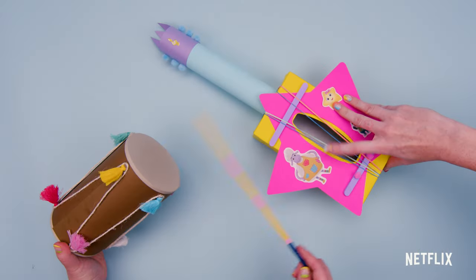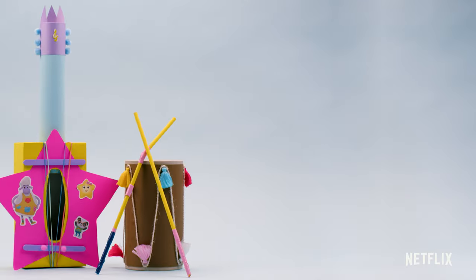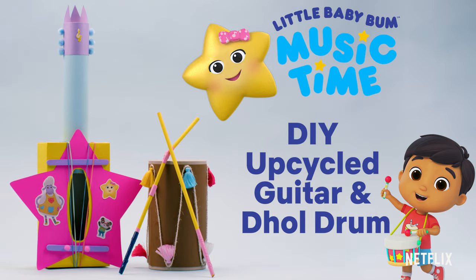It's fun to upcycle with stuff that you can find around your house. Let's make musical instruments just like in Little Baby Bum Music Time.